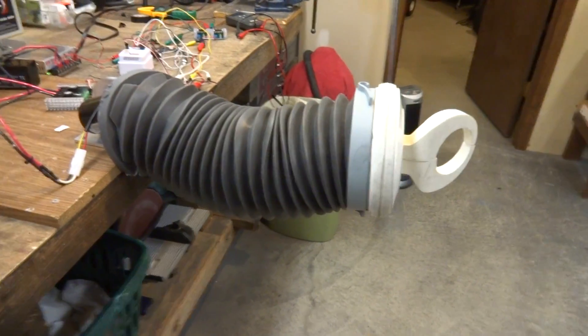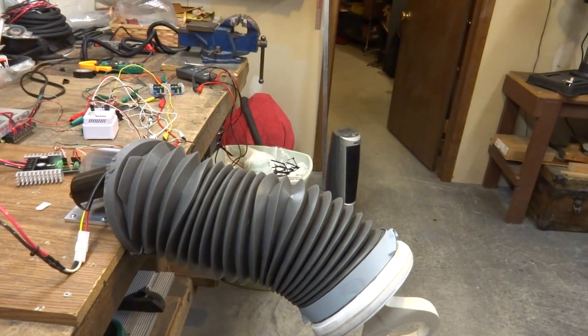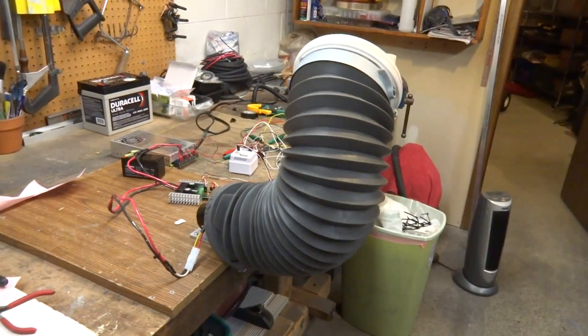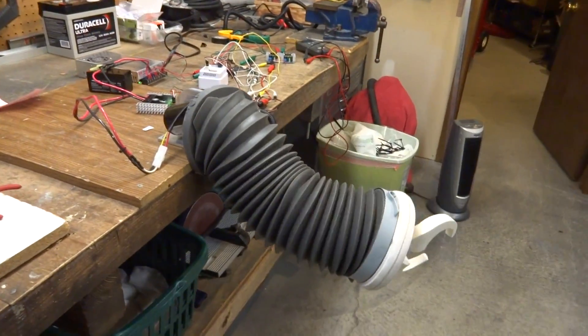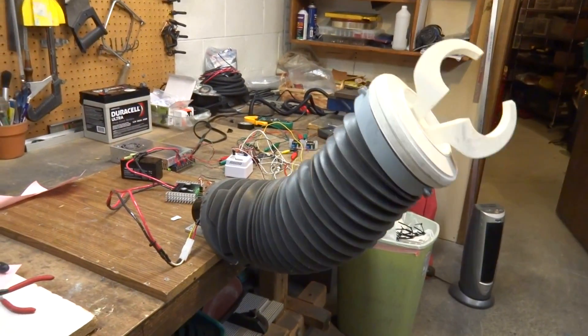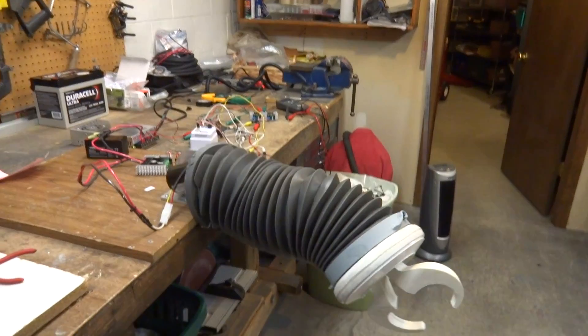So anyway, I just thought I'd give you guys an idea of what it looks like — my B9 arm. I've been designing that for about a year now and I'm all excited about it. I'm going to take it all apart and make another video of it without the skin on it so you guys can see how it all works. Enjoy, have a good evening. Bye-bye.